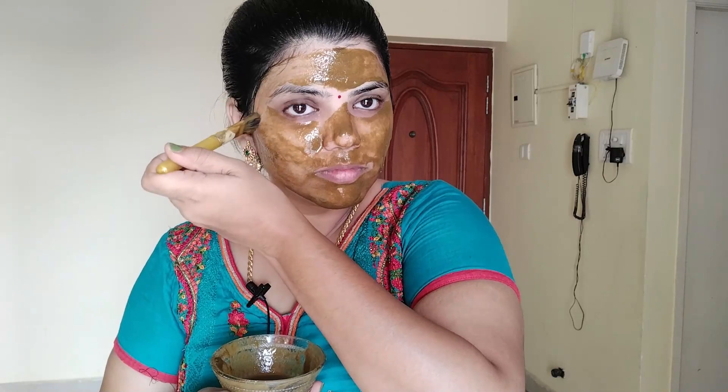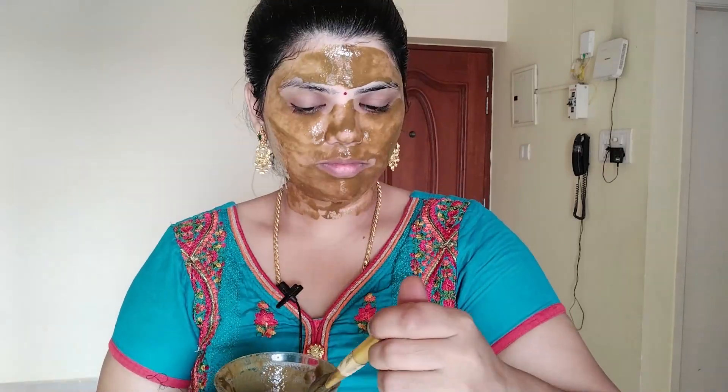If you have two options for the face pack, you can use both options as well. There are no side effects. We can use cooling properties for a few minutes. We use it two weeks into winter. If you want a glow the first time, allow a minimum of 2 days.